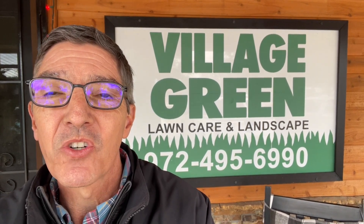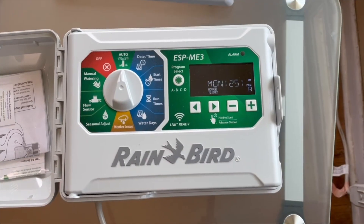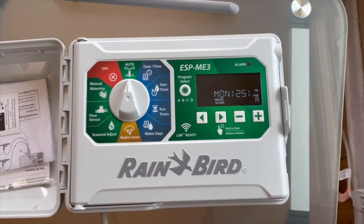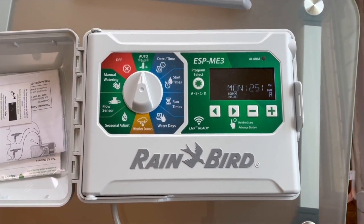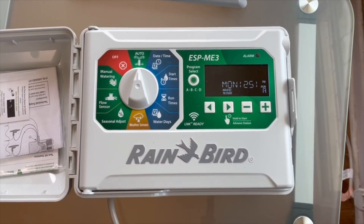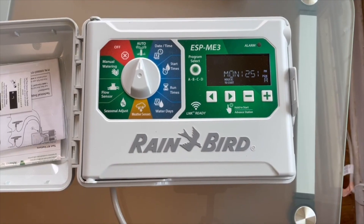Hi, this is Ken with Village Green with our latest quick tip. Our start point on all of our watering is our summer watering program, which when you have full sun and it's 100 degree weather, you're going to want to water with spray heads somewhere around an hour per week per zone.